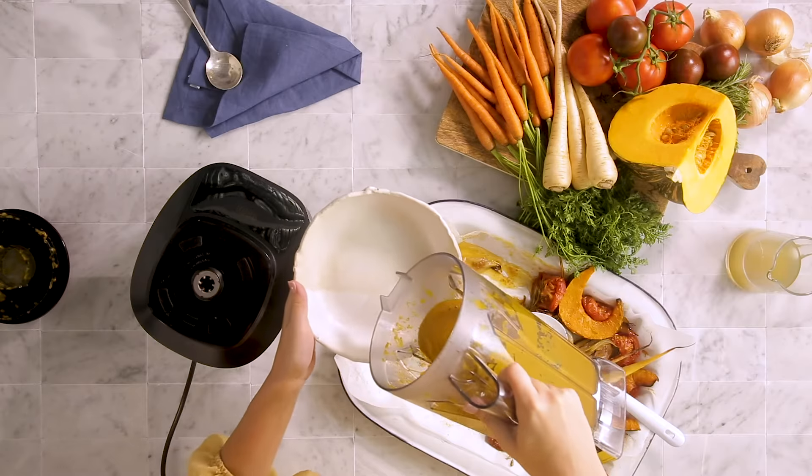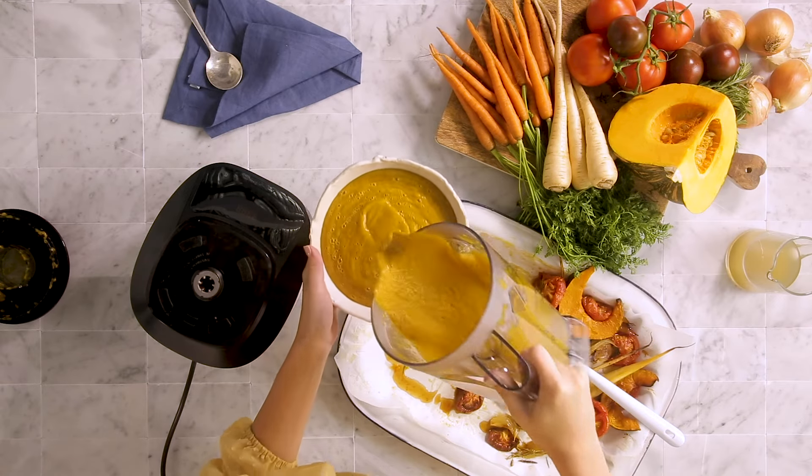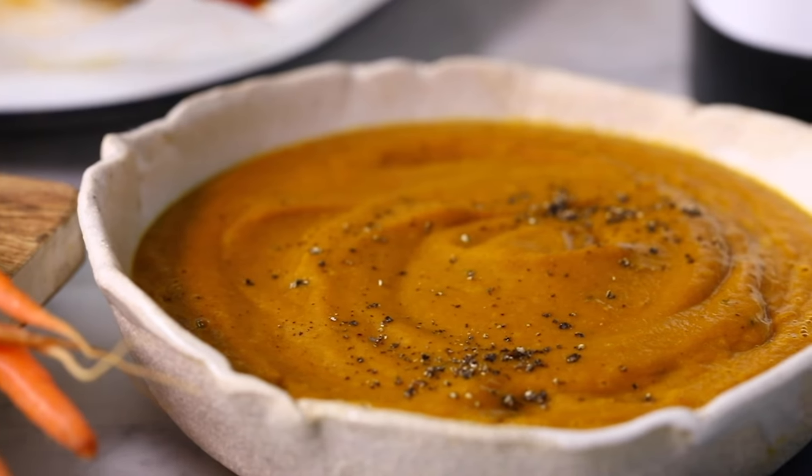And we have delicious, hot, healthy soup made in minutes. A bit of pepper — and we're done. Enjoy!